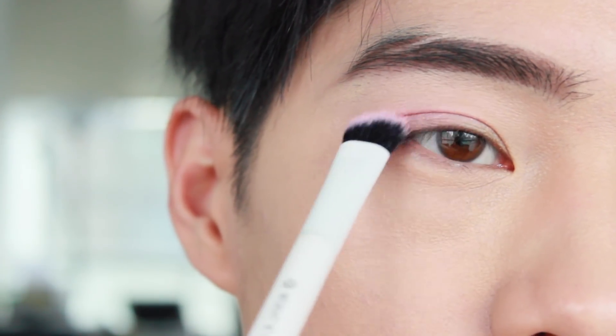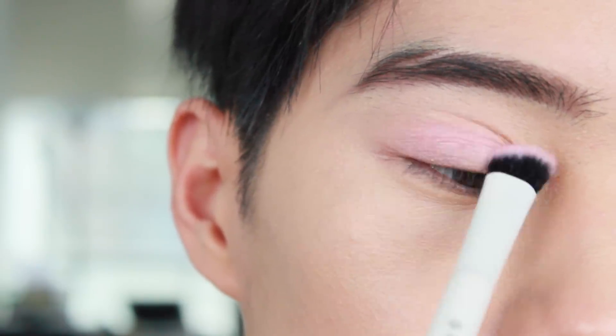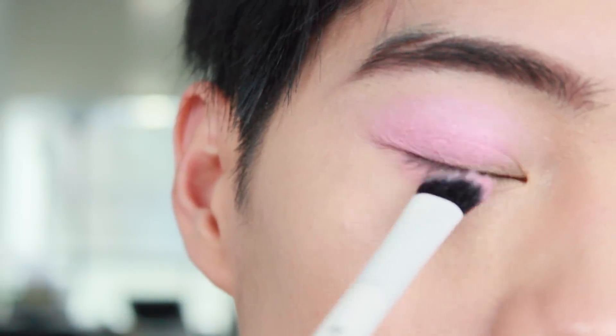Applying these two pinkish colors from the palette, apply this all over the eyelids. Also, use the excess product and apply it under your lower lash line.